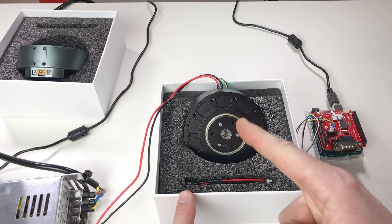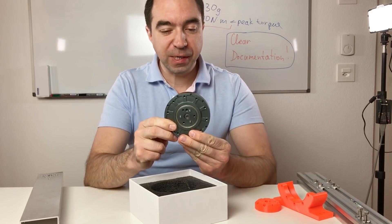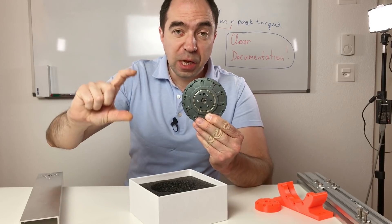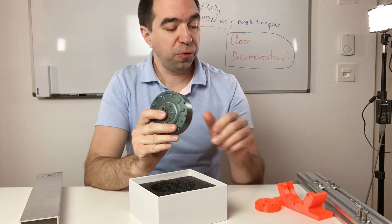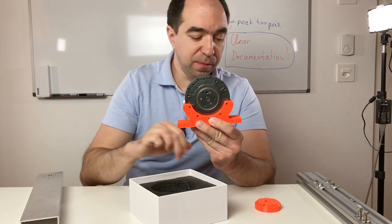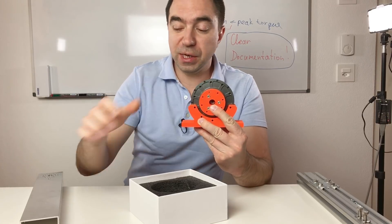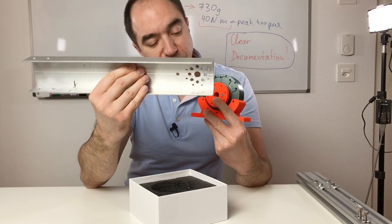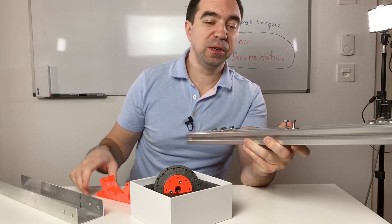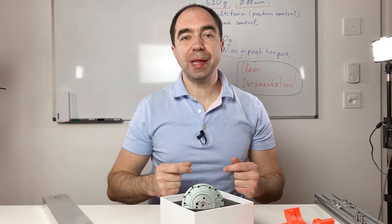Next I would like to check the backlash. To estimate it, I'm going to fix the actuator, mount a long arm to the output shaft, and look at the play of this arm. For this I 3D printed some parts: a plate to fix the actuator, an adapter for the output shaft, and an arm. The base will be fixed to aluminum profiles clamped to the table. Let's assemble this.